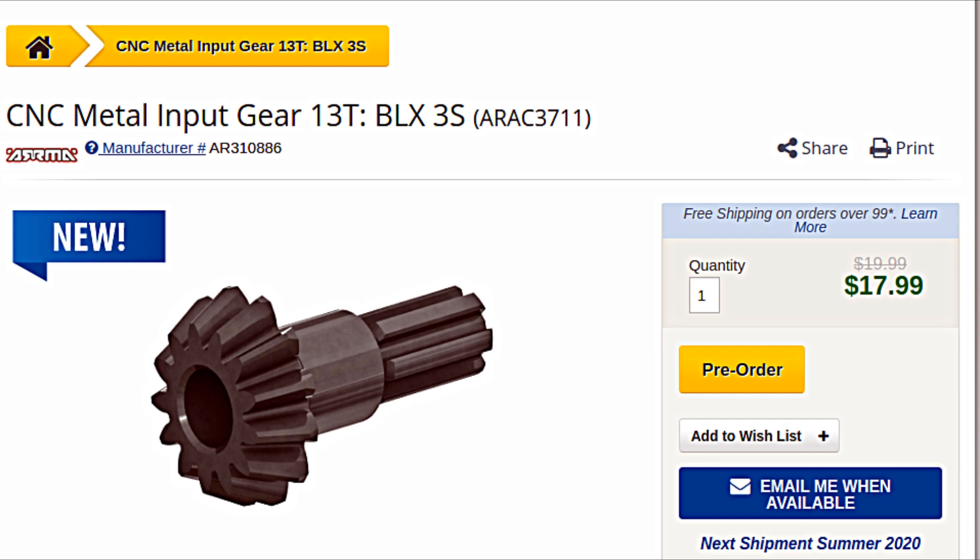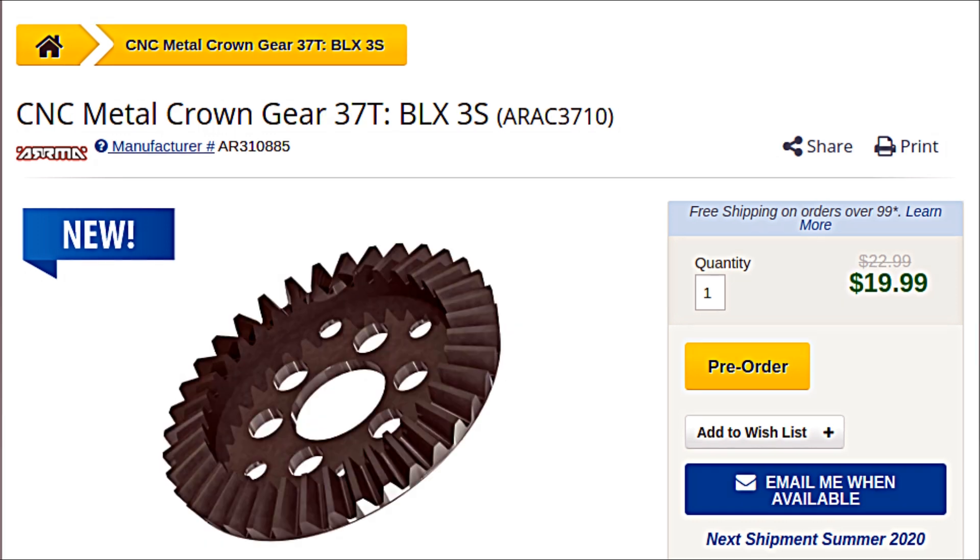I have been waiting for a while for Armagh to release their proposed steel input gear and metal crown gear for the differentials in the Armagh Granit BLX 4x4 3S RC truck. Sadly the date keeps changing and now it is expected in summer of 2020.